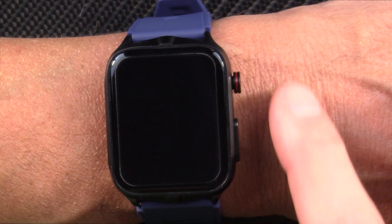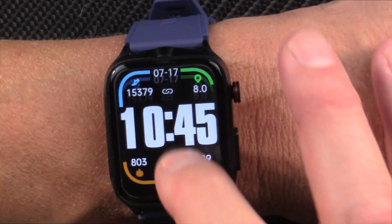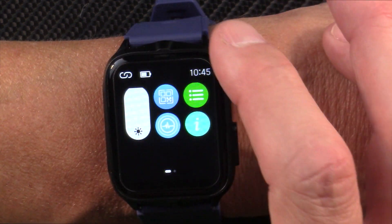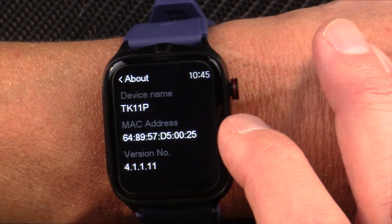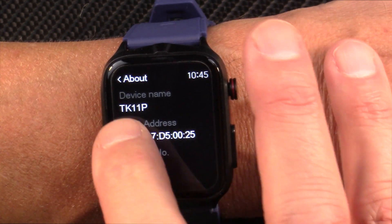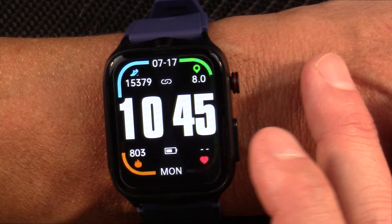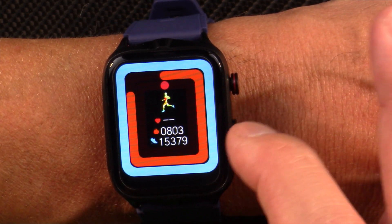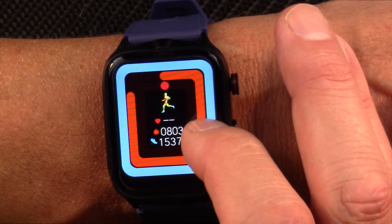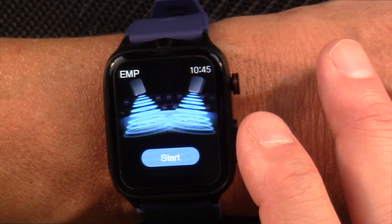Let's take a look at the watch. It's got that rectangular shape, a familiar looking button on the upper right, and another button to do the EKG measurement. If we swipe down, we can adjust the brightness of the screen. You've got some other settings — you can change your menu style. The model is TK11P. Swiping right to left gives you your heart rate, estimated kilocalorie burn for the day, and your step count. It does continuous heart rate.